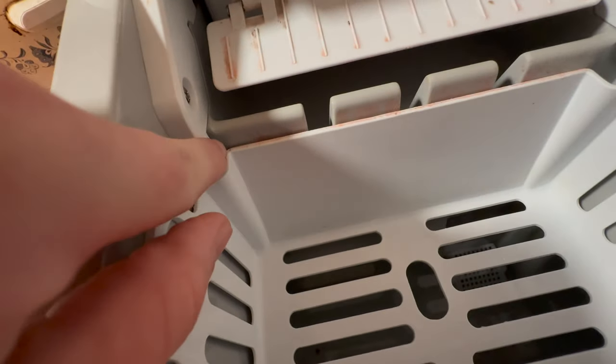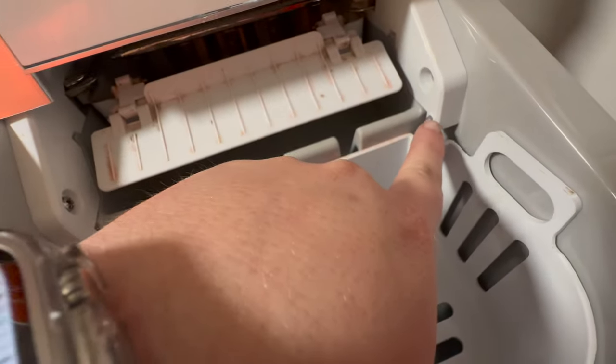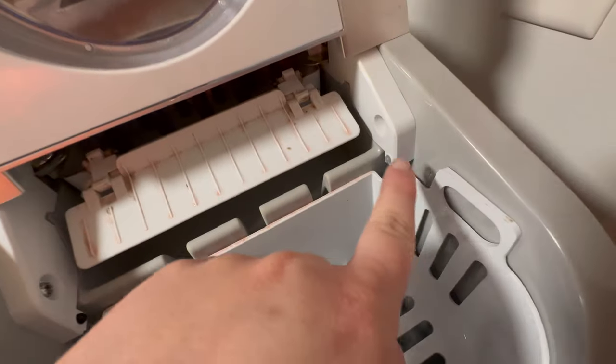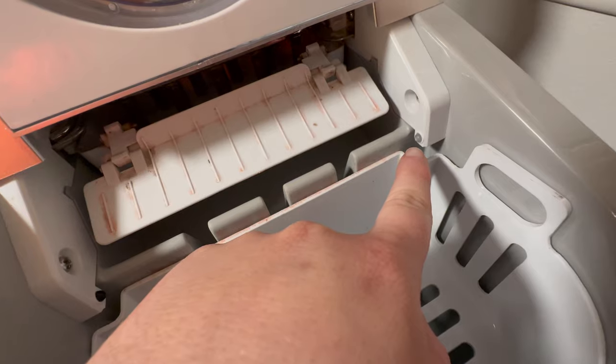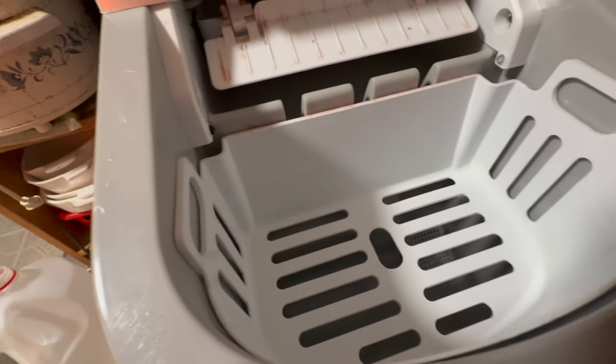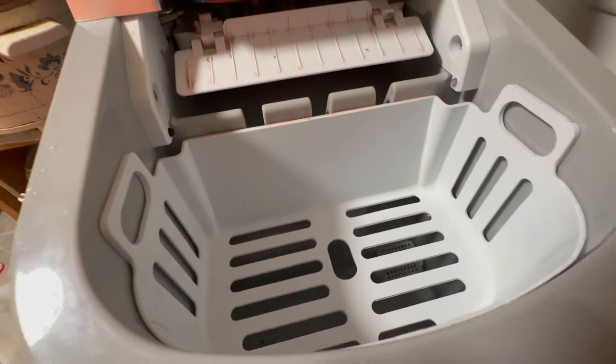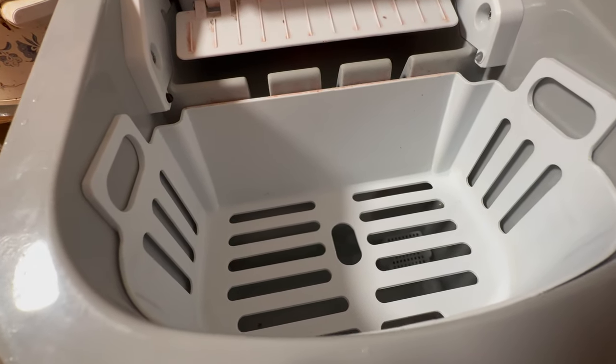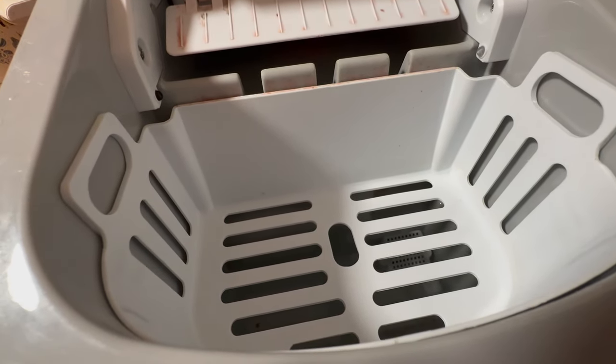As you can see, these sensors aren't blocked — that's what lets it know that it's full. But next it's supposed to pump the water in there and it's not doing that. So let's take this into the other room and start tearing it down to see if we can figure something out with it.